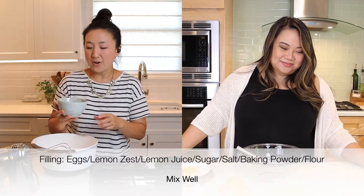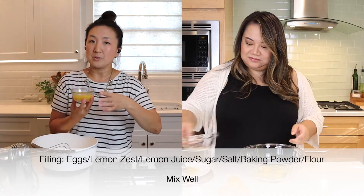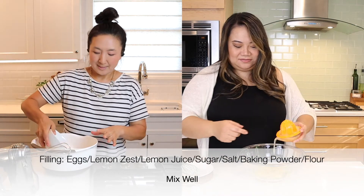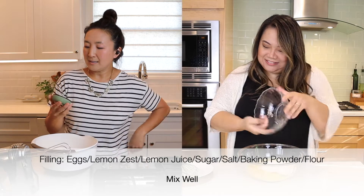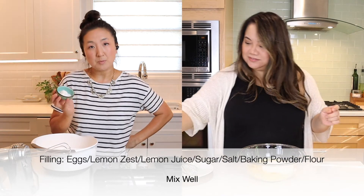For the filling, let's start off with four fresh eggs, two tablespoons of lemon peel, and five tablespoons of lemon juice. Two cups of sugar — don't think about it too much, just do what it says, throw it in, move on. Next we have salt, baking powder, and a tablespoon of flour.